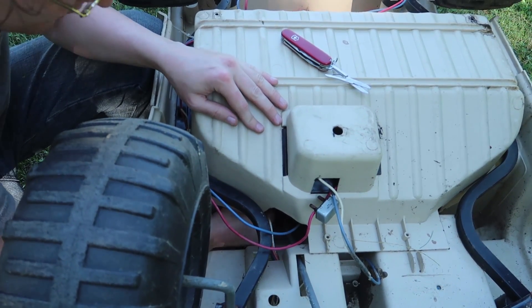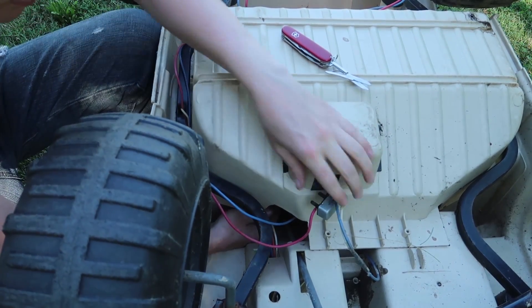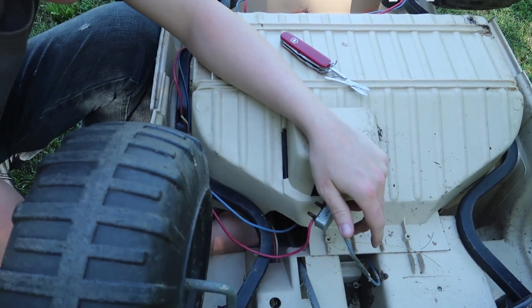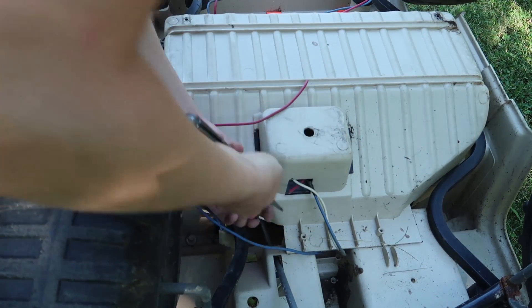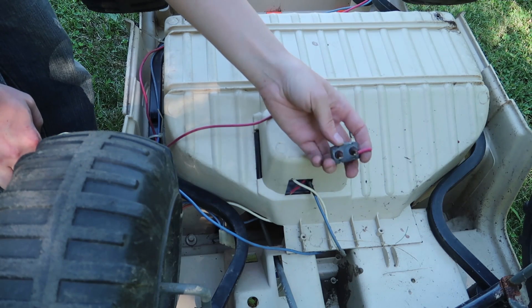The two motors are hooked in parallel, so they should normally be expecting about 12 volts. Looks like this is a little safety feature. Let me put this thing off.